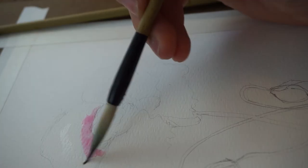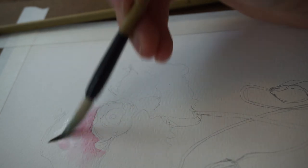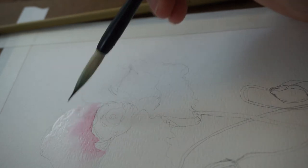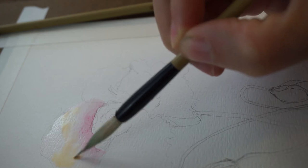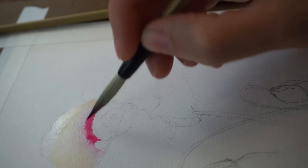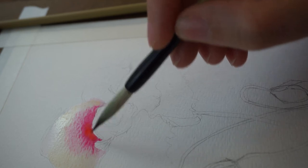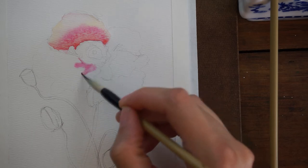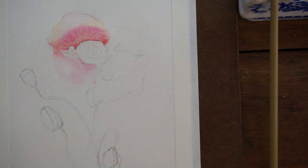I had originally sketched out some thumbnails of different ideas with multiple flowers, different types of flowers, a bouquet of flowers, different arrangements, watercolor effects, and all kinds of fancy exciting stuff — which I do want to do in the future. But remembering what I said yesterday about feeling burned out, I wanted to do something I knew I would actually accomplish and that wouldn't take so long. So I decided to keep it much simpler and paint probably my favorite flower, which are poppies.